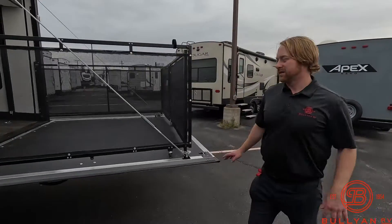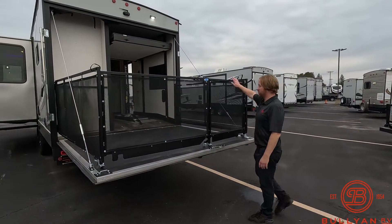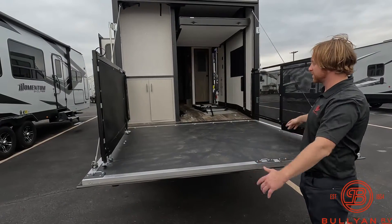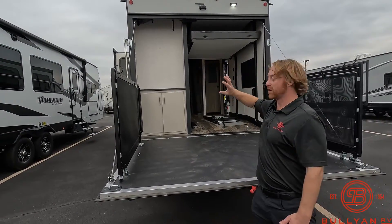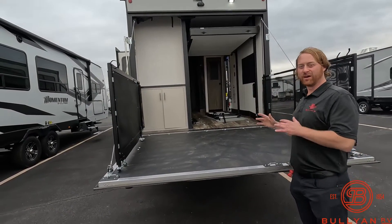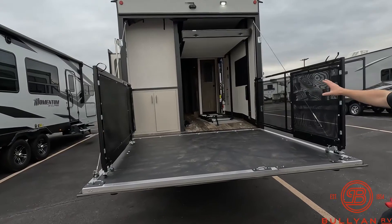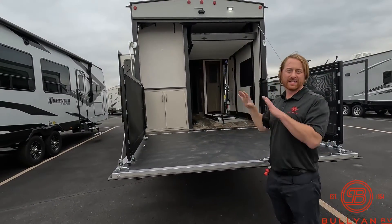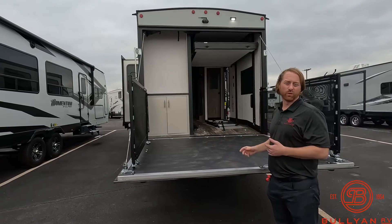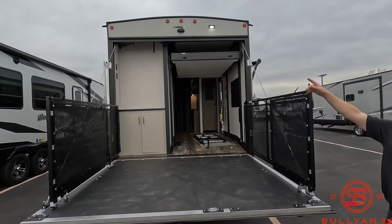In the back of this unit it's a little different than most toy haulers. This gate opens and closes — you can put it as a perimeter patio. You do have hookups for TV right up in there if you want. They designed it narrower than most toy haulers to maximize your living space while still giving you the capability of putting in a four-wheeler, motorcycles, kayaks, or bikes. You do have a backup camera already installed on the top.